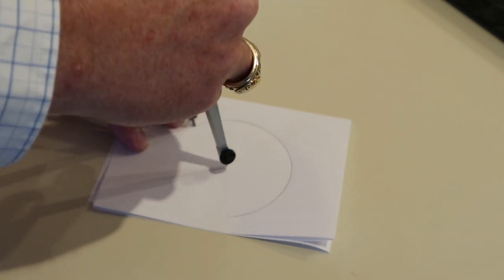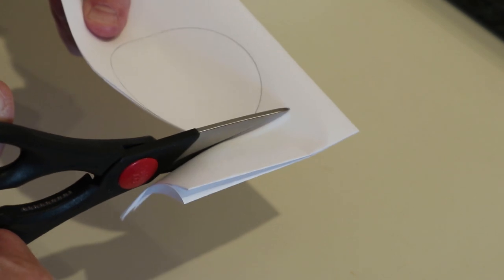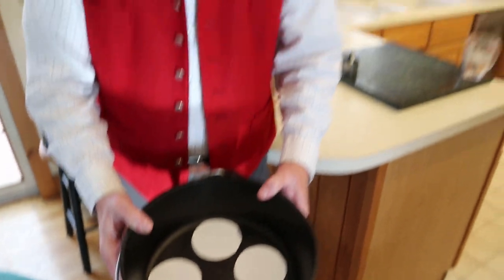We're starting to get ready for the Dutch oven part of the cooking. Because we've never done cookies in our Dutch oven, we have to do a little prep work. That involved me taking my handy dandy dividers, sketching out a three-inch diameter circle, cutting it out, and putting them into the Dutch oven to see — we could probably get four cookies in there. It won't be a high-volume operation, but we'll see how it goes.